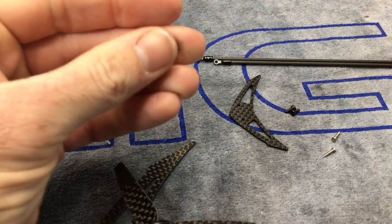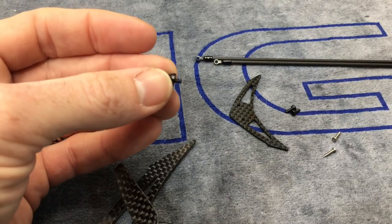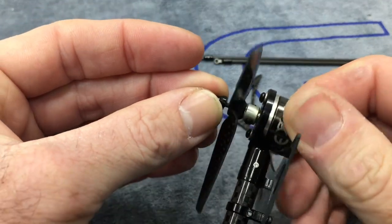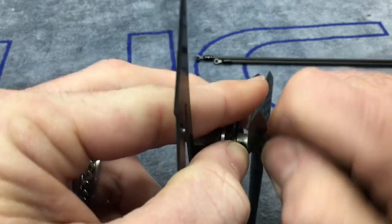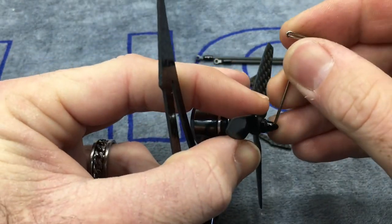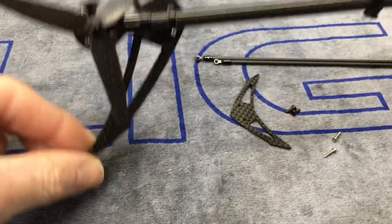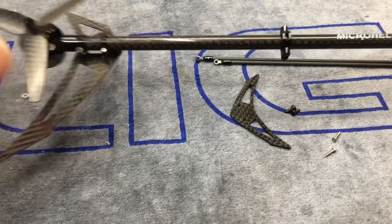Now we'll take the little end cap that came with the kit and put a dab of Loctite on it. They did include a little paper clip in the kit to tighten this down — I'll just use a T-pin, but you can use a paper clip. Gently get this started. Remember to always start your screws and never cross-thread anything. Tighten this down until it stops. Take your paper clip or T-pin, grab your tail motor, and tighten. Now our complete tail section is done. It looks so good — all that carbon, tail blade installed the proper way.